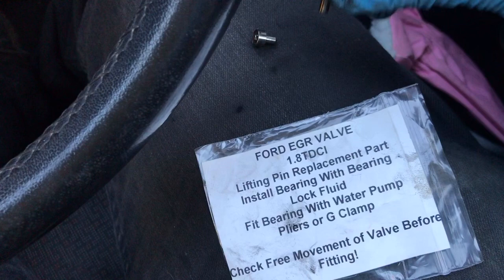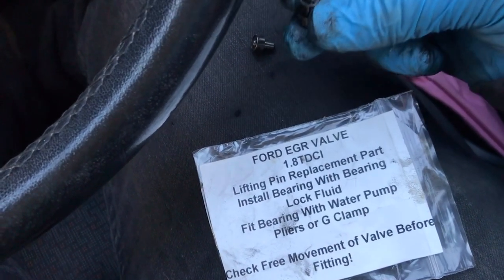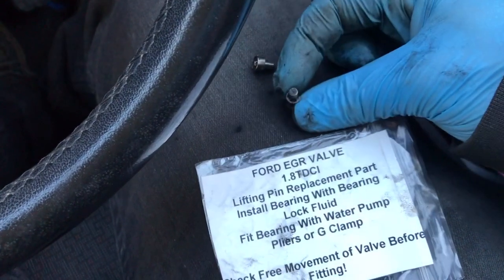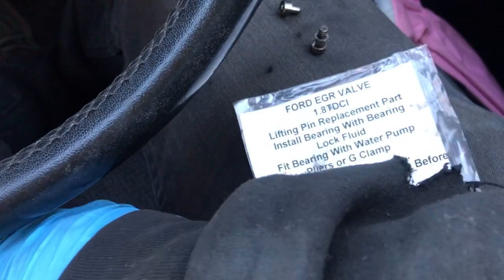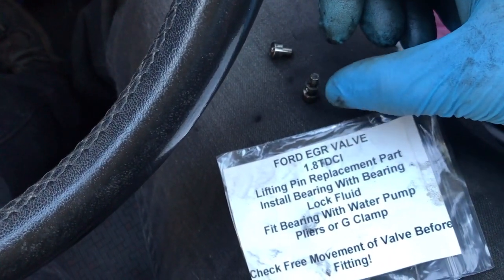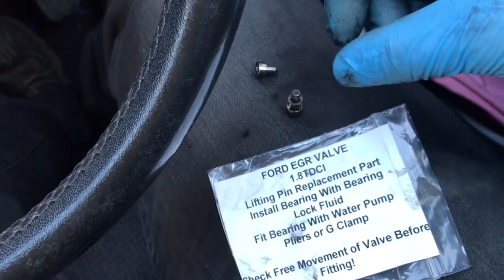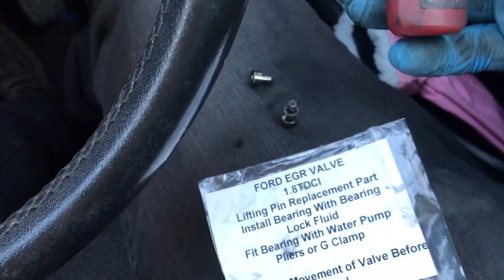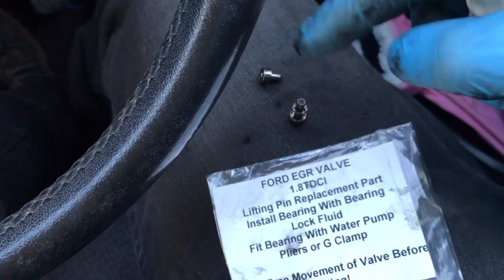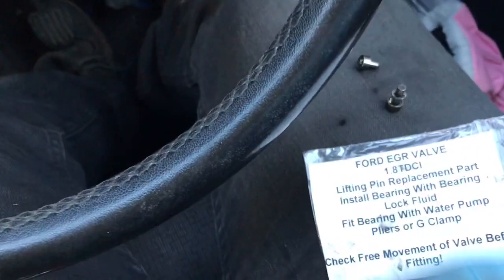When you get your new one, you just slot one half in from the bottom into the valve itself. Then you get some pliers — you put your little c-clip in — and then what I did was put a tiny drop of threadlock onto the top of the new pin. Then you get the little bearing and just slot it onto the top.